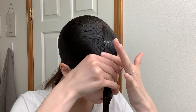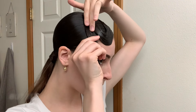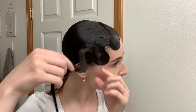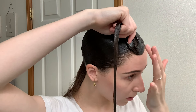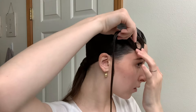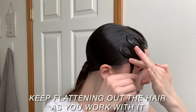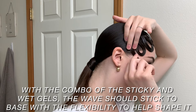Basically here you just have to play around with it — it's likely you won't have the perfect wave on the first try and that's okay, I never do. It's just important to play with the shape and work with the hair so you get a feel for it to see what is working for you that day. For example, I liked one shape but my hair was so long I couldn't do that, so I had to restart it, re-comb it out, and try again. Now I'm flattening and pulling down my hair with one to two fingers, forming the first loop, and making the loops much tighter and closer together so I can fit all my hair on my face. The combo of the sticky and the wet gels should be able to help stick to the base with the flexibility to help shape the hair as you go along.